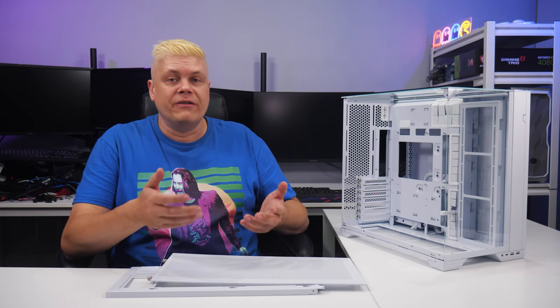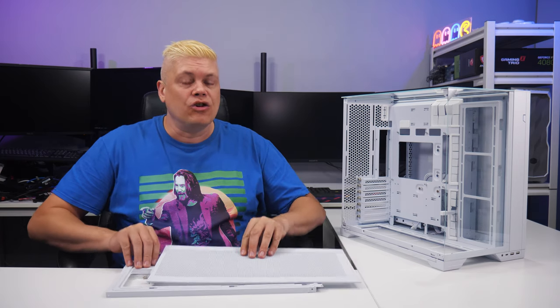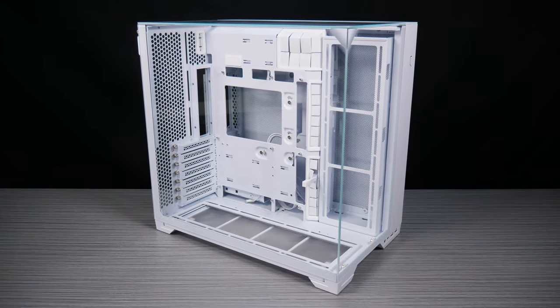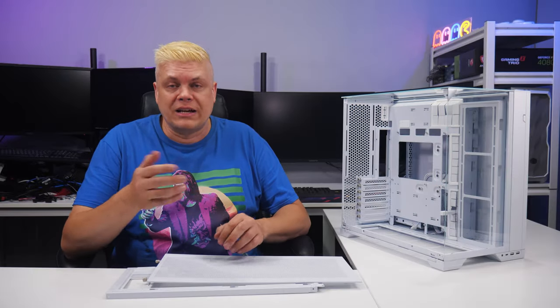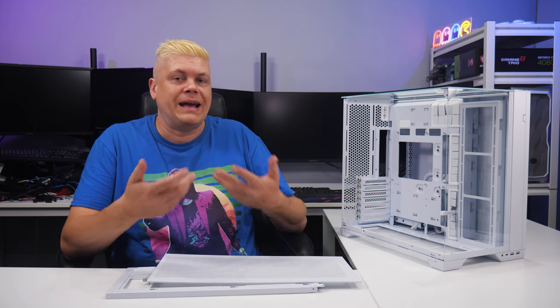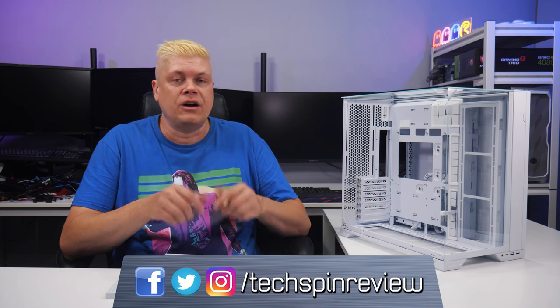Keeping everything that made the previous O11 Vision great while adding BTF support, a mesh top, and a cleaner look is fantastic. Considering the MSRP of $120 for triple tempered glass panels, the versatility and improvements make this an easy recommendation for your next build. If you pick the Lian Li O11 Vision Compact or another case, shopping through our affiliate links below will help us at no extra cost to you.